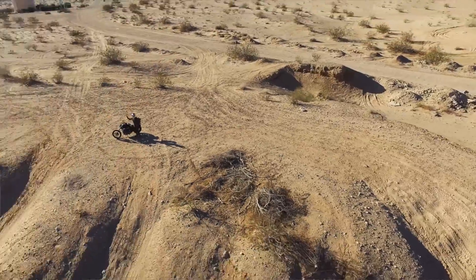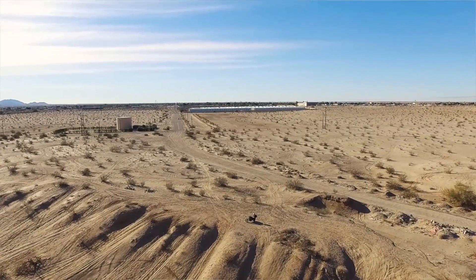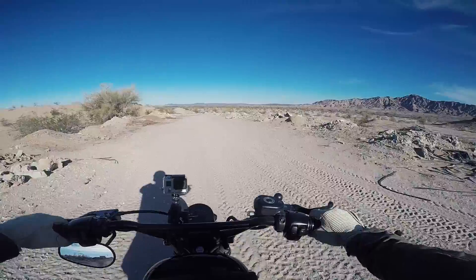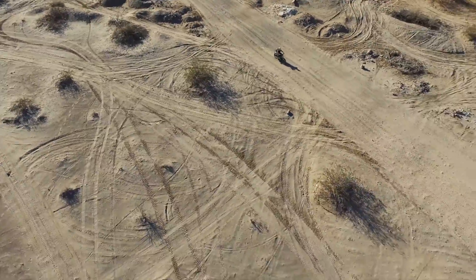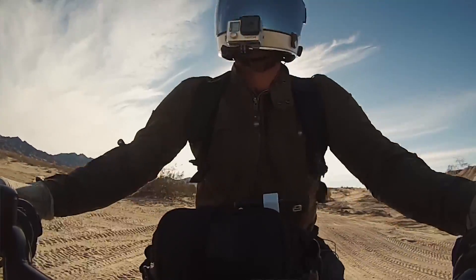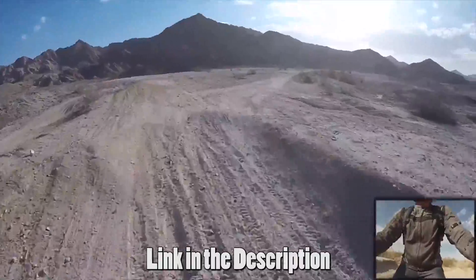We're already starting. Now you guys can actually see through the drone what I did the very first Saturday Scrambler. If you guys want to check out that Saturday Scrambler, I had a lot of fun. It was the very first time off-road on this bike. It's a little different on the road.